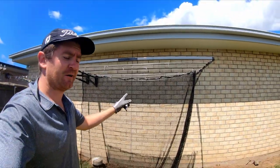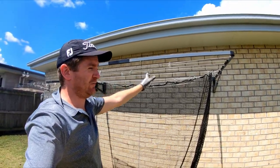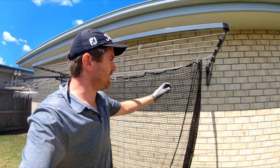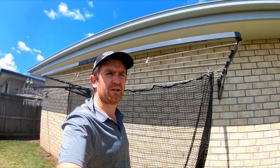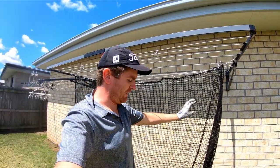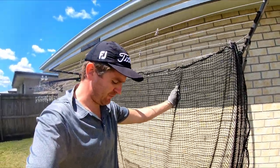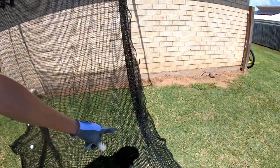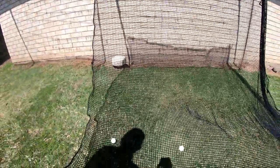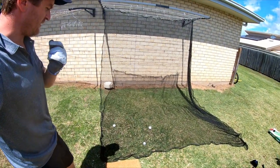I definitely need to trim that tee a little bit because I'm just getting it off the top of the club. That was much better — a bit more off the centre. So what we can take from this video is that this works. Having a fold-out clothesline, which a lot of Australian homes have on these newer estate-style homes, is perfect. Jump onto Haverford — H-A-V-F-O-R-D — grab yourself one of these 3m x 3m nets. Very good solid quality product. With a couple of sandbags out either side to hold the net in position, it would be ideal.